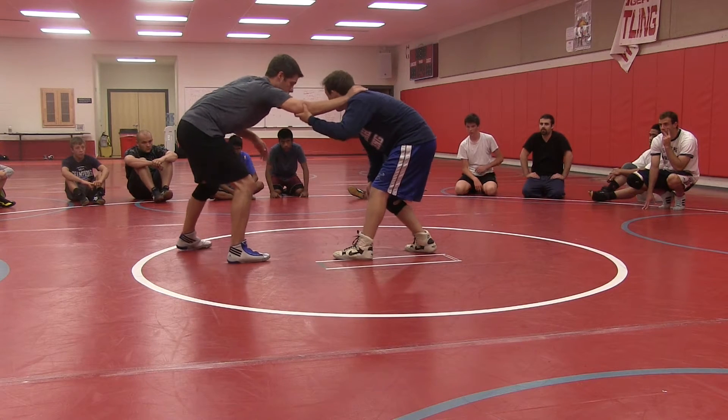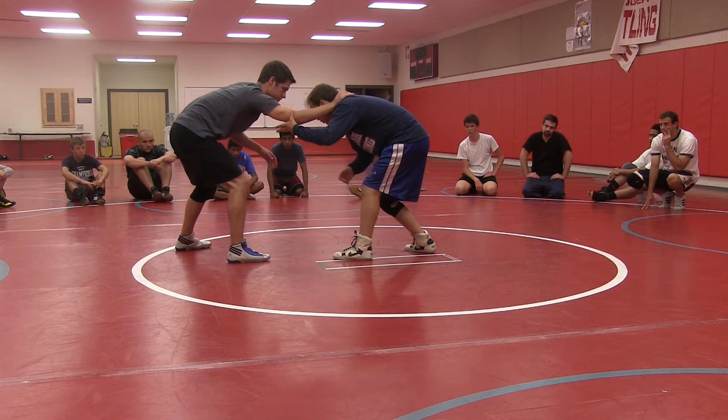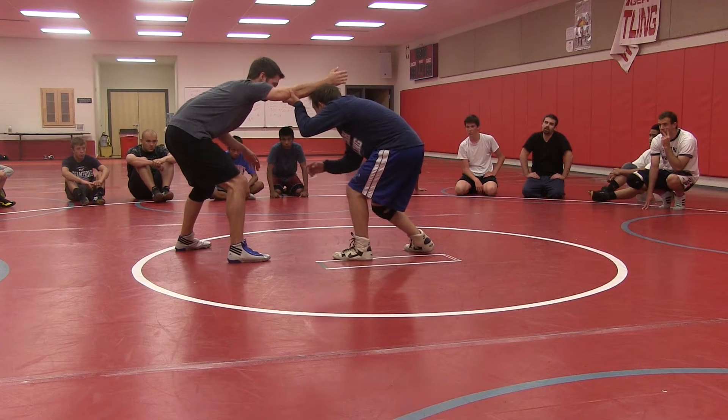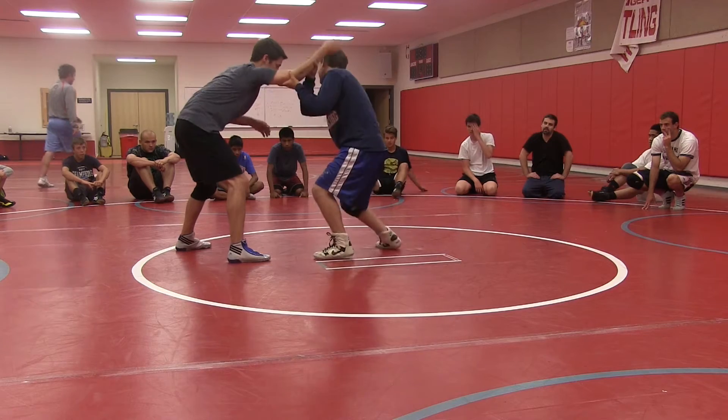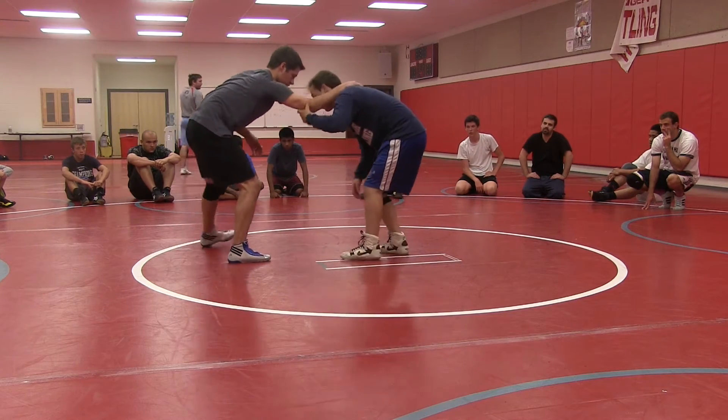What we're going to do: you're going to come here, you're going to shrug your head, you're going to shrug your shoulders, pull it off, and then what you're going to do is you're going to pull his arm down and across. Not to the side, but down and across.